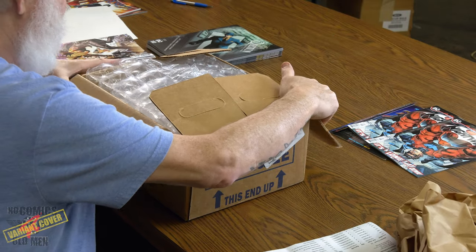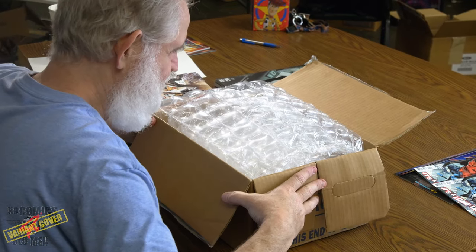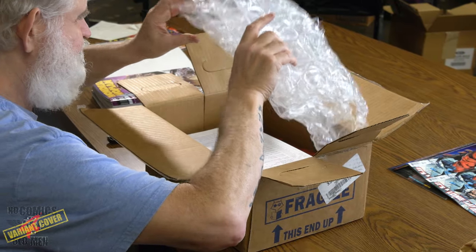This is new — we have bubble wrap from Diamond! We usually only get bubble wrap when we get toys, but this is bubble wrap with comics. Look at all of it. On Diamond's sheet, they give you a total, the retail and wholesale cost of the books, and how much your shipping costs. That's all there. I don't need to share how much I bought in comics this week — it's not a lot since we're still not open.